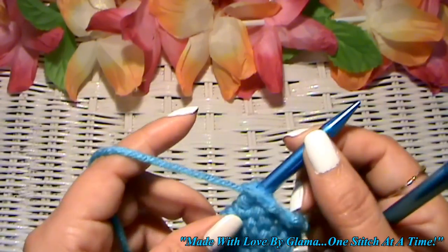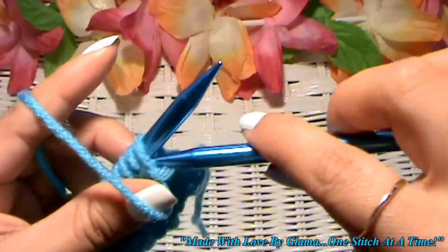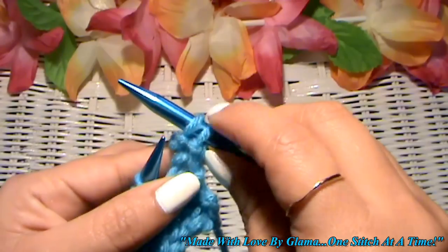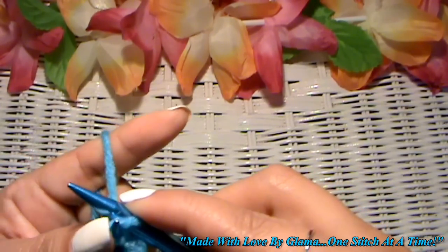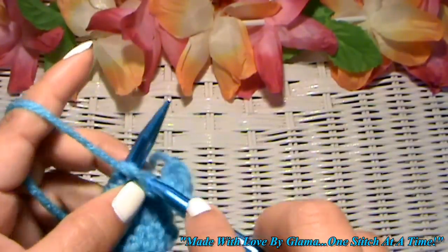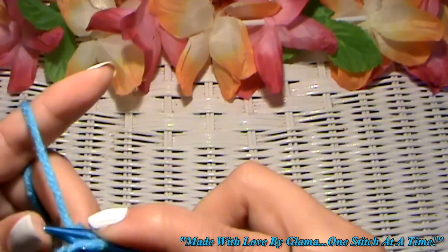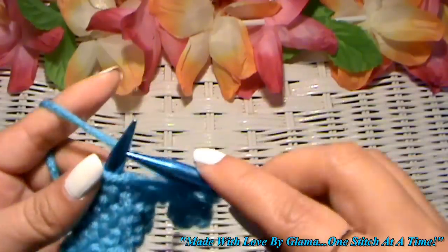Now for the purl bind-off method, it's pretty much just like the knit bind-off method. We're going to purl two stitches, then grab the first purl stitch and bring it over the second one — and that's it. Now let's purl another one, because we always have to have two. Now just grab that first one, bring it over and off. So that is how to bind off in purl.